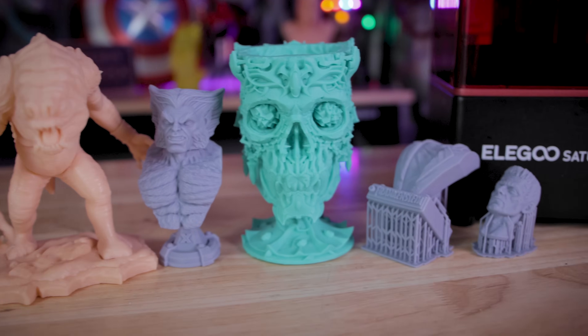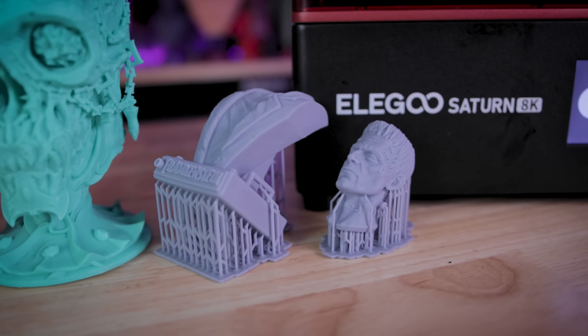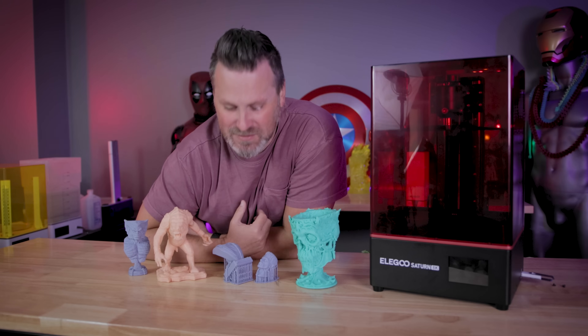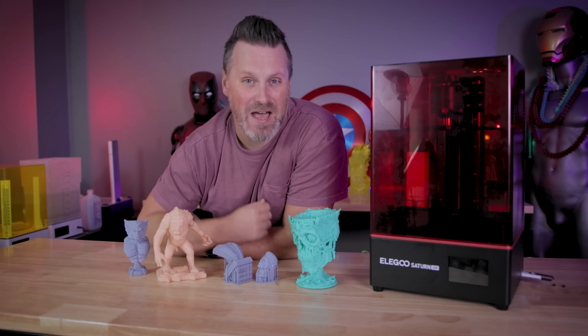Let me know what you think about a more budget-friendly 8K resolution resin 3D printer that lets you print relatively large things or a whole bunch of small things in one go. Thanks so much for watching — I'll see you next time.